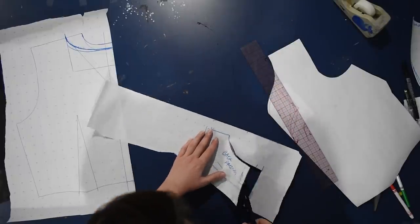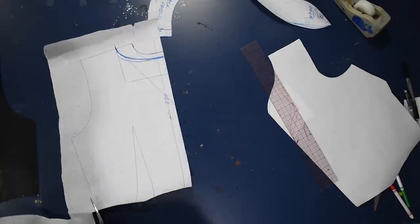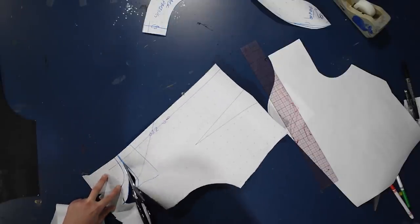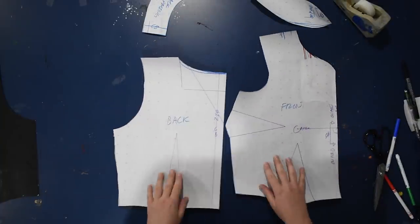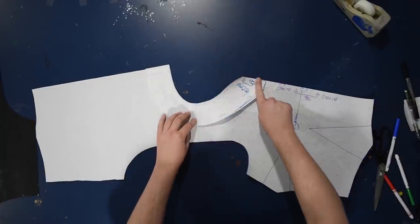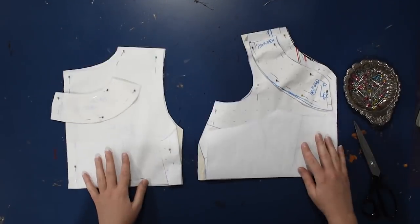I'll use that extra piece of paper to go ahead and trace a facing for this back neckline, because I will finish the back with a facing as well. Again I'm going to make that two and a half inches wide all the way along — it's just a little tracing of the neckline itself. Facings are not difficult to draft or to sew. I'm just going to use the tops of these patterns to show you the neckline because I don't need to waste more muslin than that for this demonstration, but I'll cut out the pattern because I can use it in the future. Now I have my back pattern and my front pattern with their changed necklines, and they still match up at the shoulder.